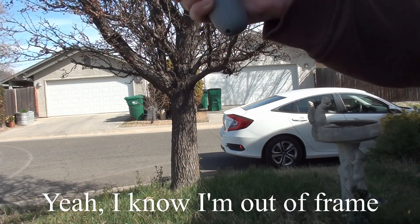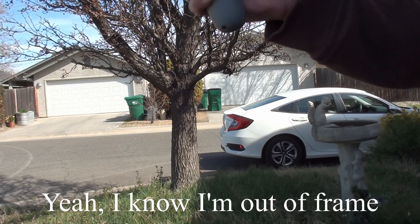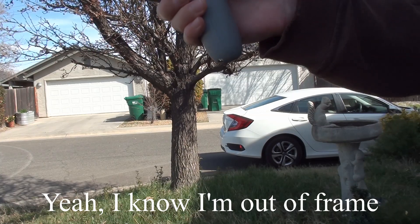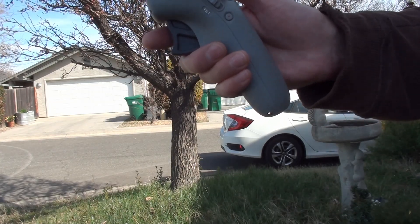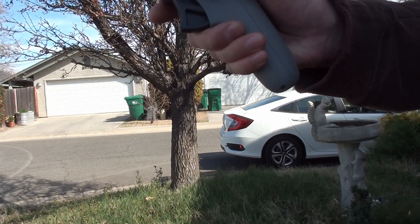It's returning in eight seconds, so let's bring it back. It's going to do return to home right now. It's not going to go up to my return to home altitude — it's going to avoid my car, which is kind of nice. I wonder if I can angle the camera down — and I can.